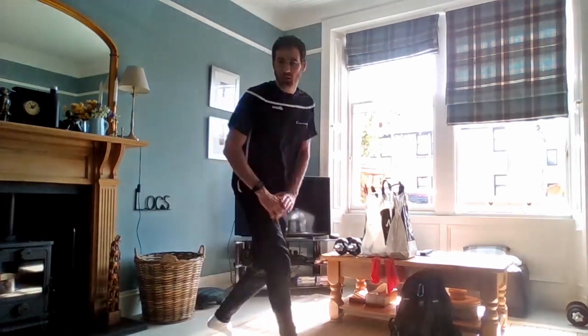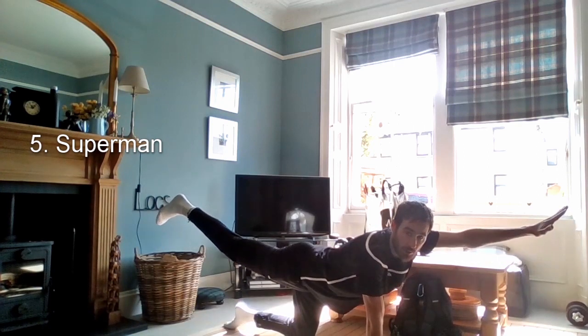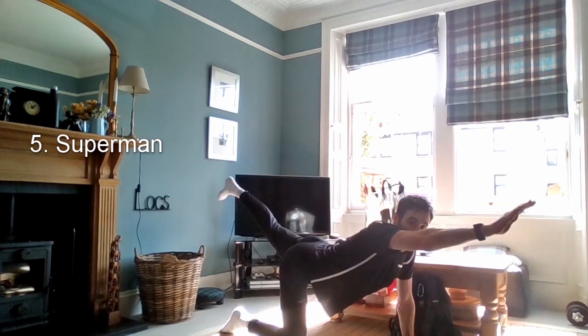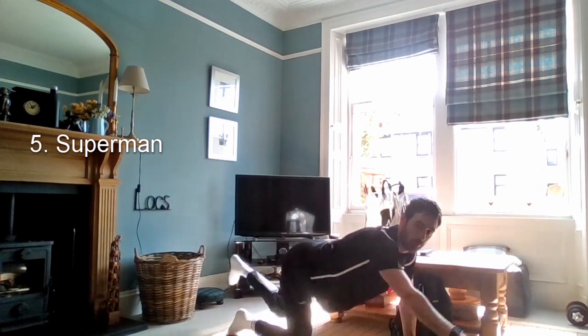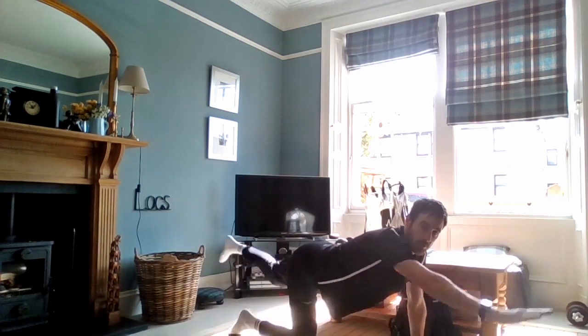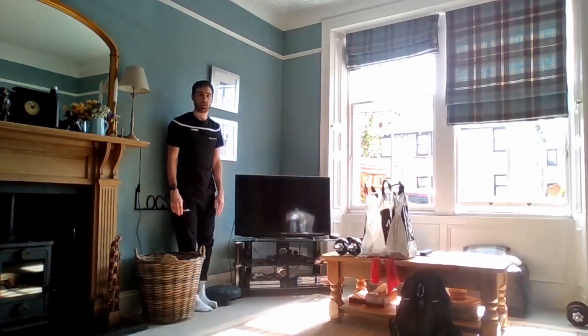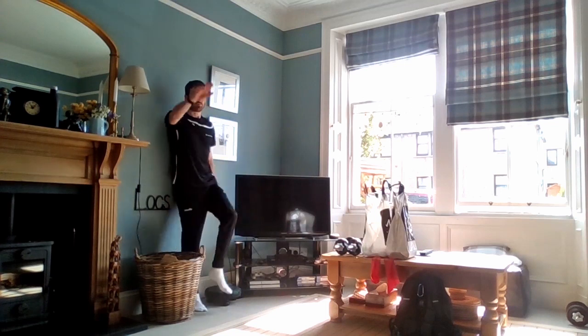Next one is Superman. Down onto the ground — there's a ground version and a wall version. Onto the hands and knees, left arm up and then right leg — opposite arm and leg up. Really try to squeeze the muscles down the back of the leg into the glutes and lower back to bring the arms and legs up. For the wall version, standing against the wall, bring the opposite arm and leg up. Really squeezing the knee up, working the muscles of the core and stomach.